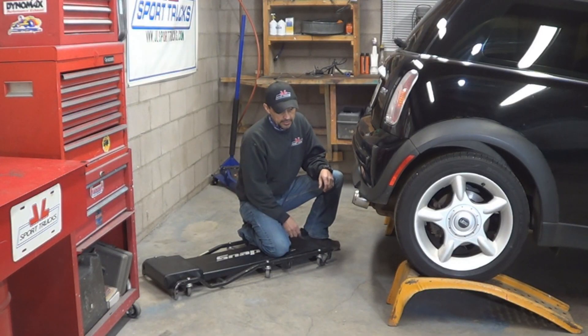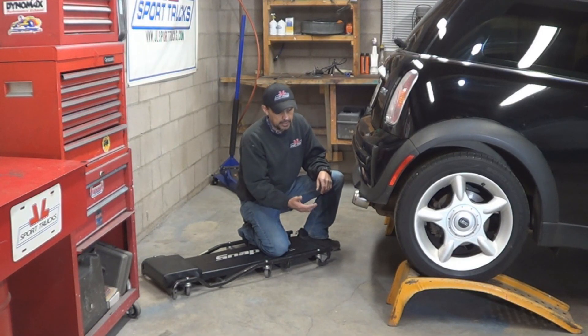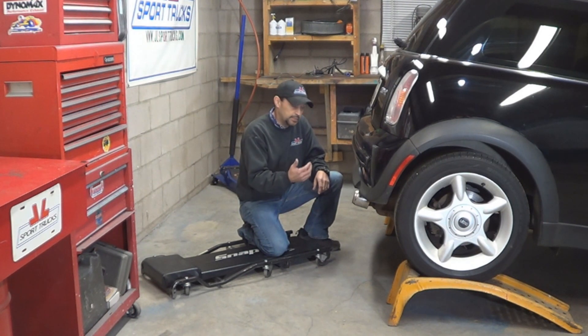First step is obviously a no-brainer — you're going to need clearance. So grab it up on ramps or put it on jack stands, whichever you want, and place some blocks in the rear of the front tires.